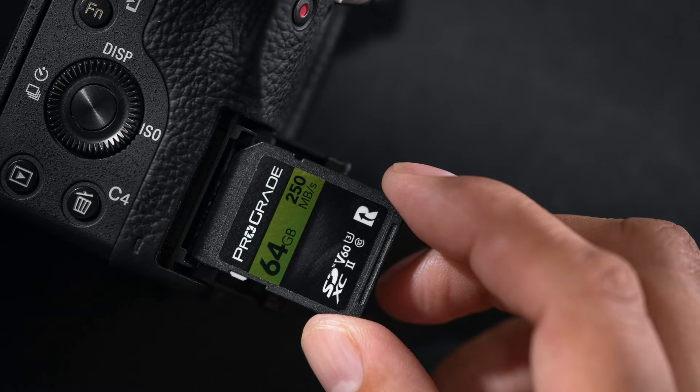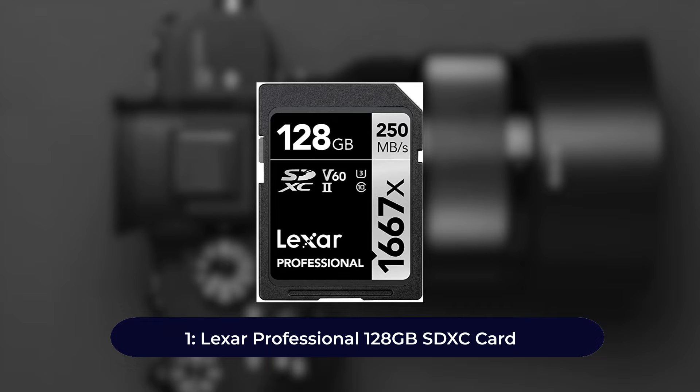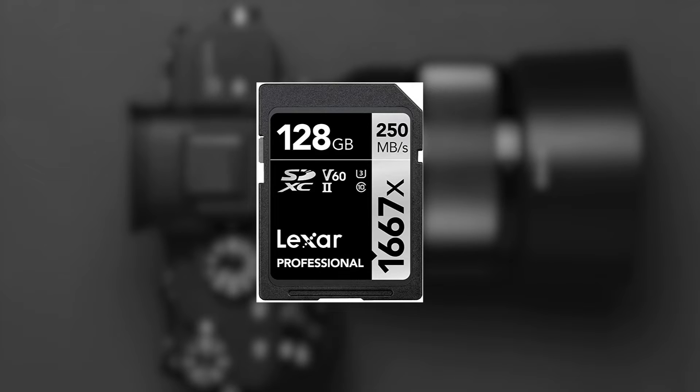Number one: Lexar Professional 128 gigabytes SDXC card. Featuring UHS-2 technology, this card works perfectly even with devices featuring UHS-1, and full HD and 4K videos can all be recorded nicely. It works well in camcorders — new and old — as well as in DSLR cameras with 4K. The reliable transfer speeds it delivers make it a popular option among pros who handle large-sized video files.